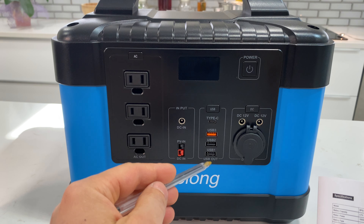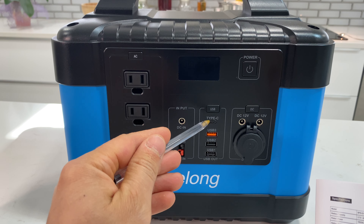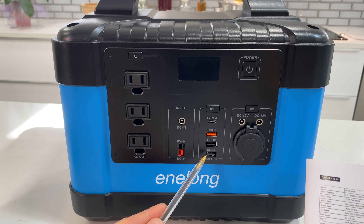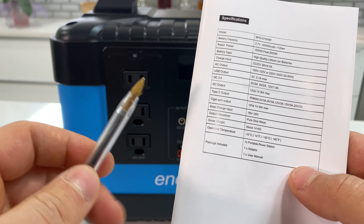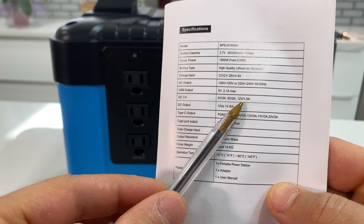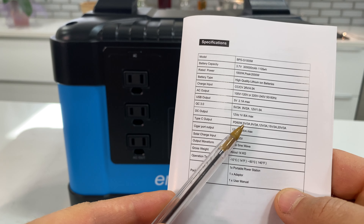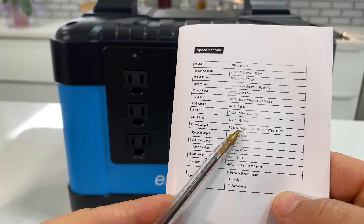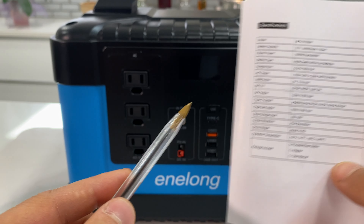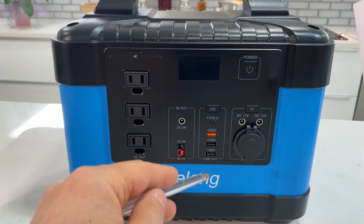For USB ports we have 2 USB 2.0, 1 USB 3.0, and 1 Type-C USB. For 2.0 the maximum amperage is 2.1A. For USB 3.0 we have 5V/3A, 9V/2A, or 12V/1.5A. For Type-C USB the maximum power is 60 watts, so you can charge any laptop that accepts a USB Type-C connection.